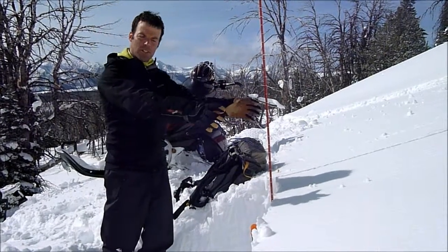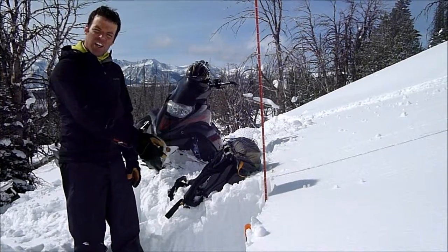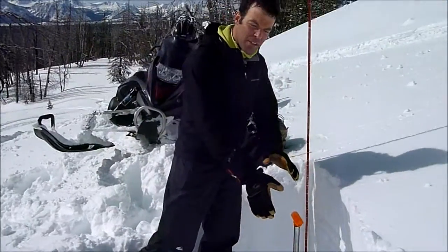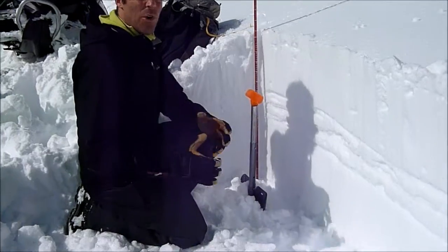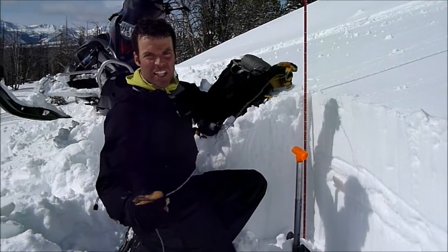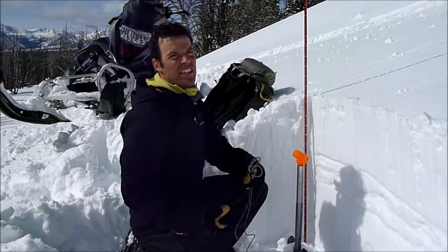It doesn't have to be the whole slope — it can be just a small spot that doesn't have tracks. What we're looking for are some layers of facets in the snowpack about three feet down, so you only need to dig your snow pit three feet deep. You're looking for these layers, and the only tools you need are a shovel, a probe, and a piece of string. You can cut out an extended column test and assess the strength of these layers.